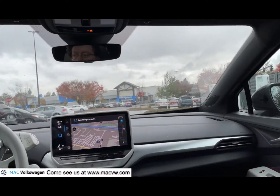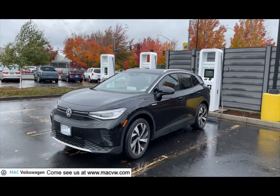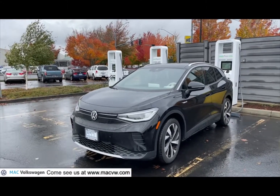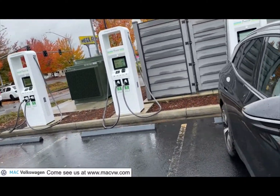Here we are at our Electrify America charging station at the ID.4. We're going to charge our ID.4.